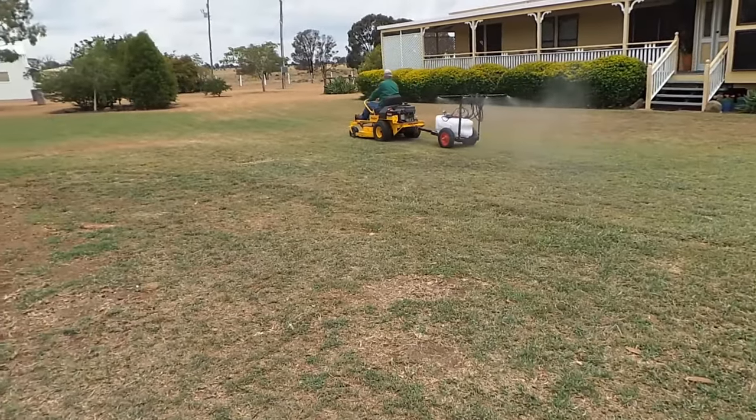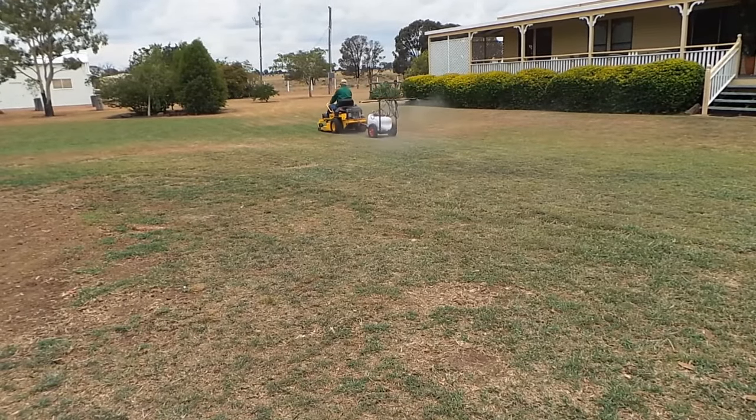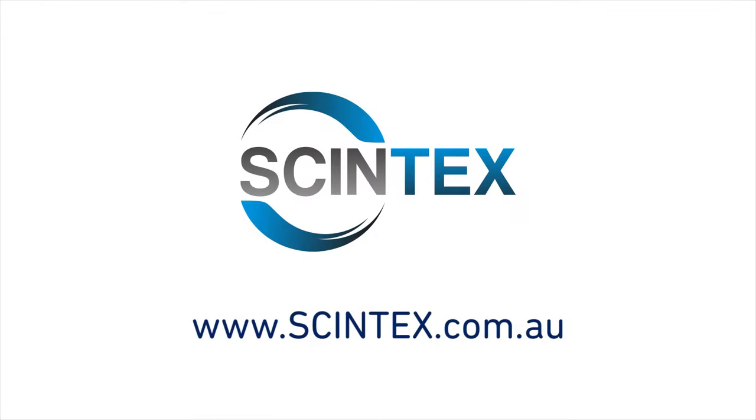For further information on the Tow Behind Sprayer, please see the Syntex website at www.syntex.com.au.